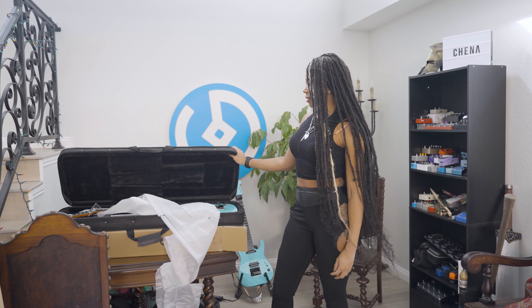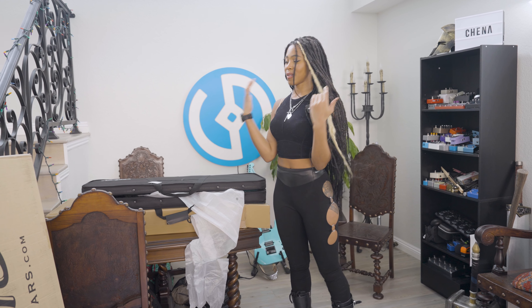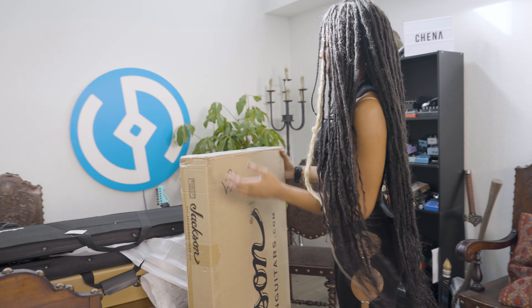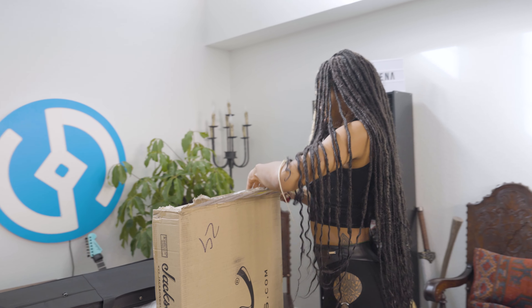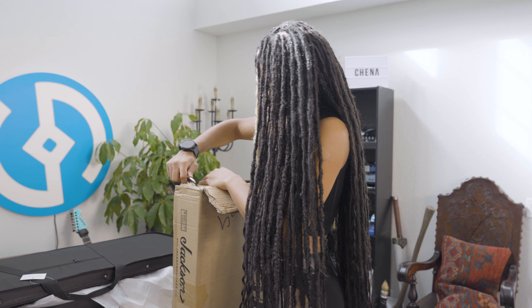I opened the first one but I have a second box — I thought one of the boxes would be a case. So I actually have no idea what's in this box. It could be another guitar. I'm not sure. I think it's another guitar.